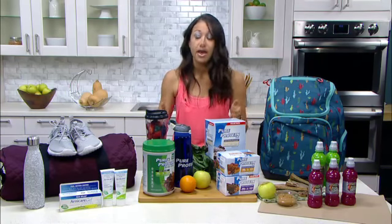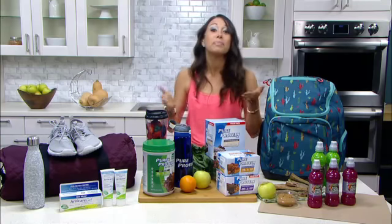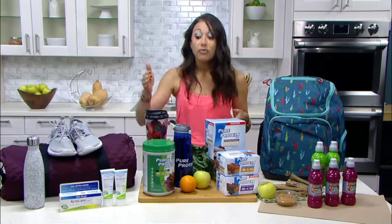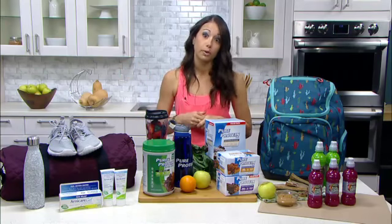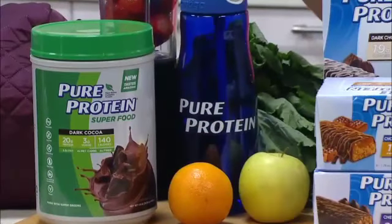Next up, make your kitchen your healthy haven. I like to meal prep to set myself up for success. I make my smoothies the night before so I can get up and go in the morning. My favorite thing to add right now is Pure Protein superfood powder — this one's chocolate, it tastes great. I like plant-based protein, and this is 100% plant-based.